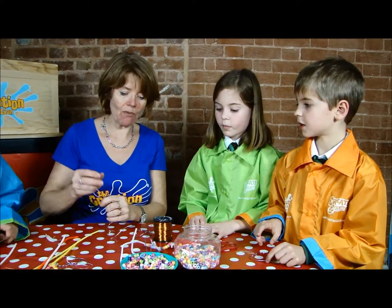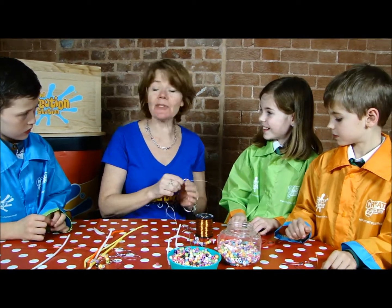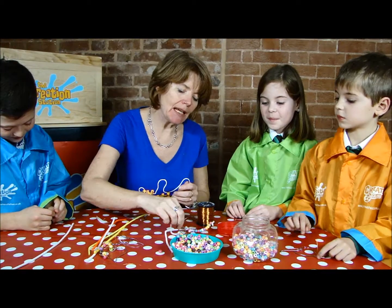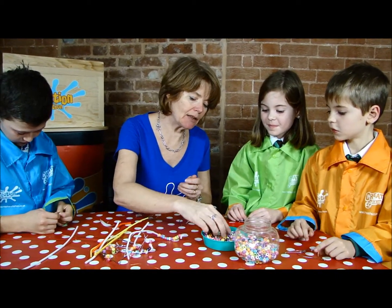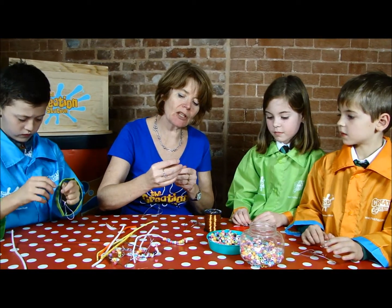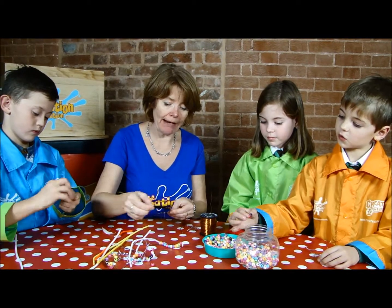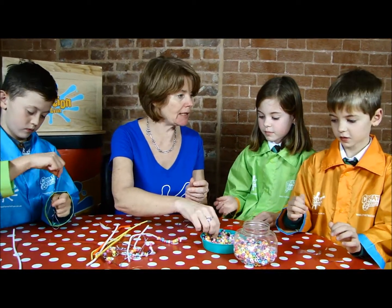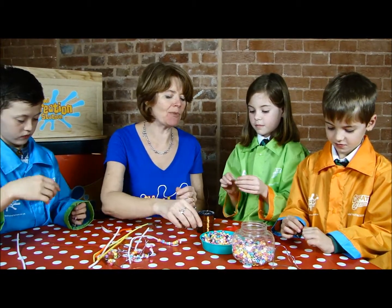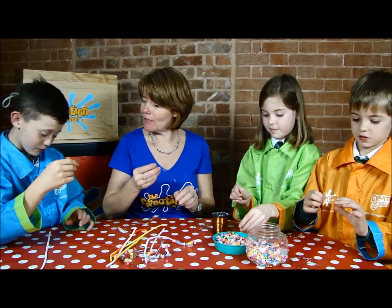So then guess what we have to do next? We have to put the beads on. So depending on how you like to do things, you can either choose special colours and put them on in a particular pattern, or you might just decide to do random. What do you think, Taylor? What are you going to do? Random. Random style — that sounds like a good title of a song, doesn't it?